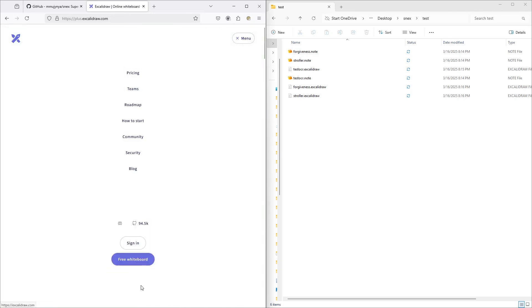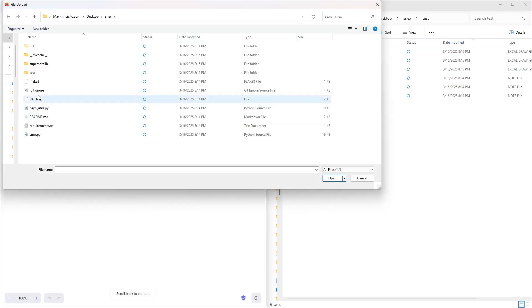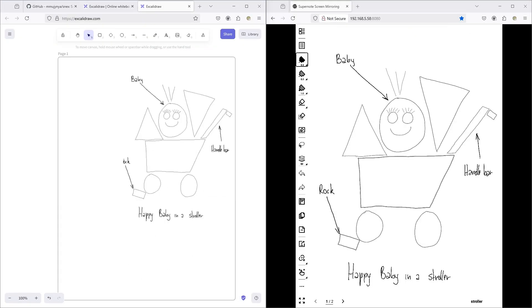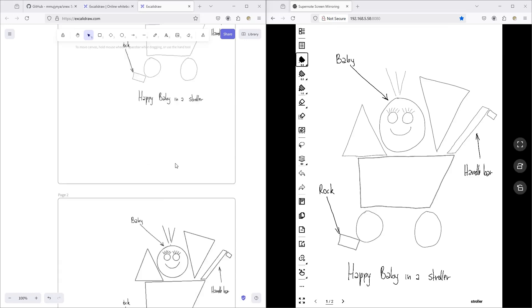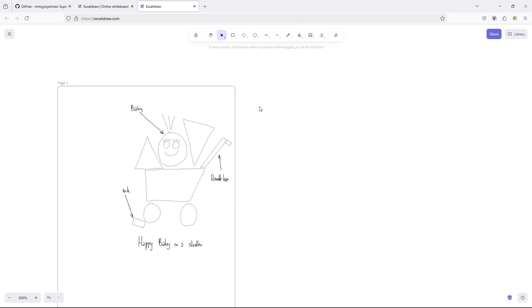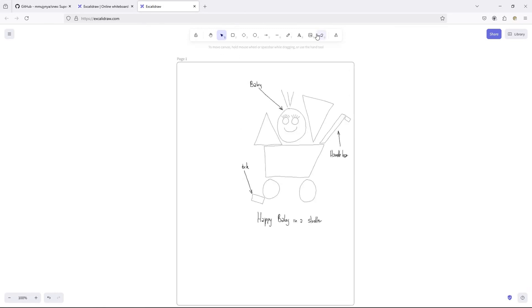Next, we hop over to the Excalidraw website and load up the sample drawing file with the stroller. By the way, here is the original notebook that I compiled by pasting a source shape recognition with its output. Note that in this early version, we are exporting vector points — but for recognized shapes, Excalidraw has some objects like ellipses, rectangles, or lines, where Snex will export just the object itself, making the shape smoother and the file smaller.